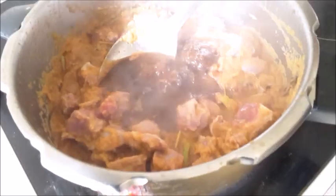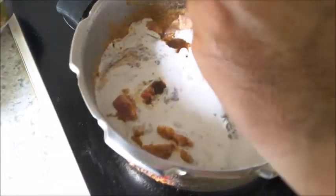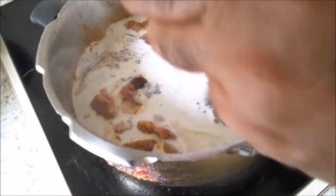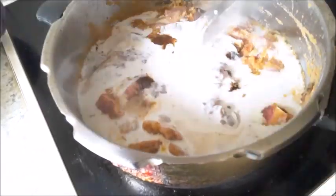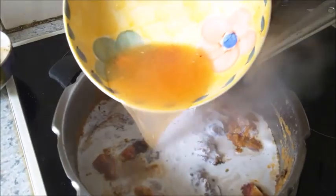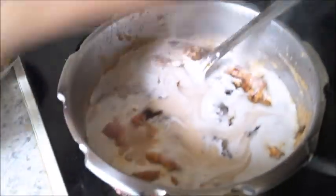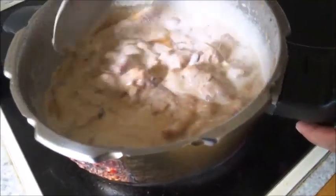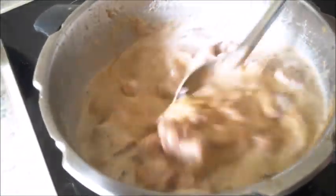Add one cup of coconut milk and half a cup of masala water. Mix well and let it cook on a very slow flame for about 10 to 15 minutes.